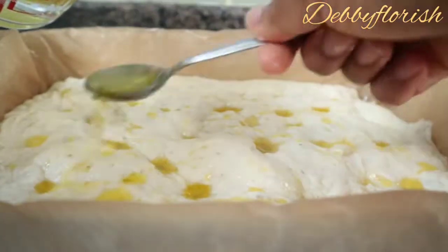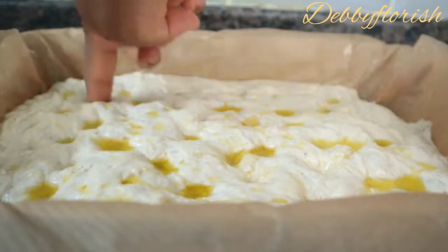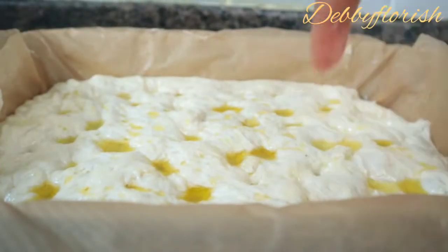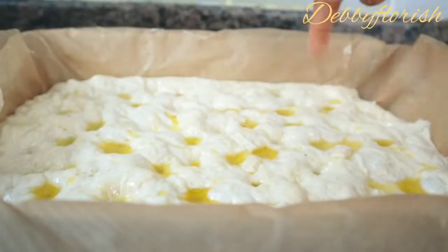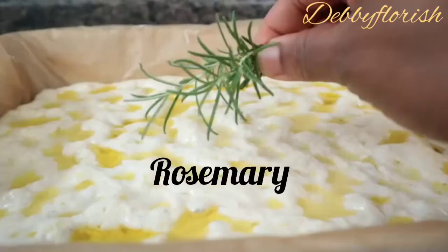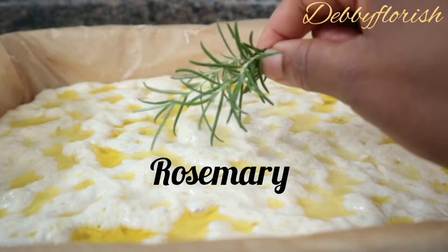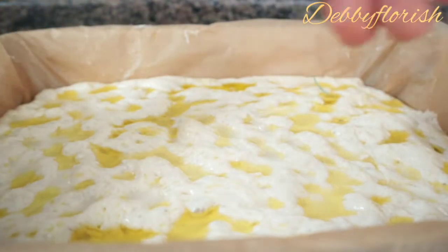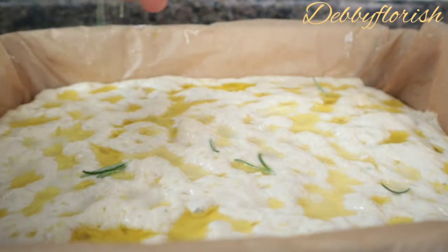I used my hands just to put holes — the characteristic dimples that focaccia has. When doing this, just be careful so that you will not over-press it and punch a hole all the way through the middle. I added rosemary leaves. If you prefer using oregano, you can as well make use of it.